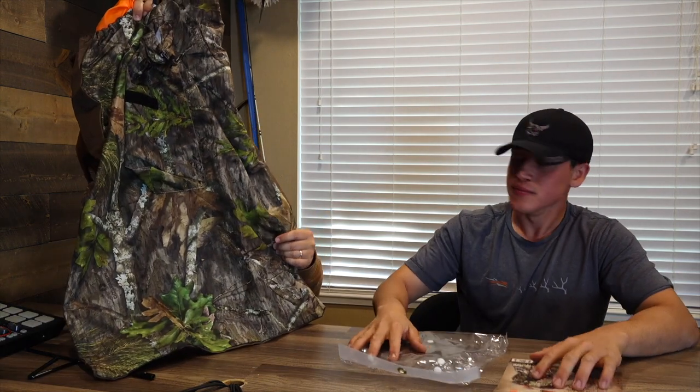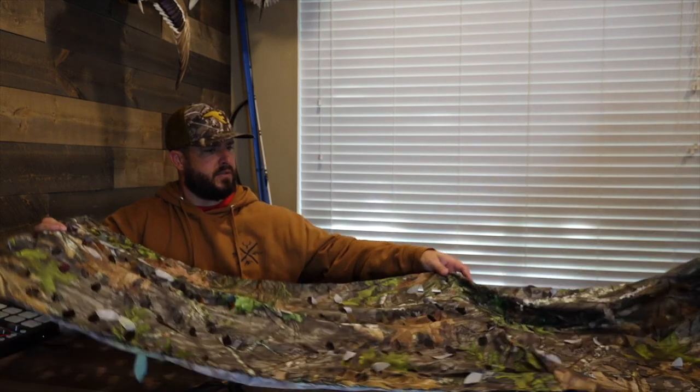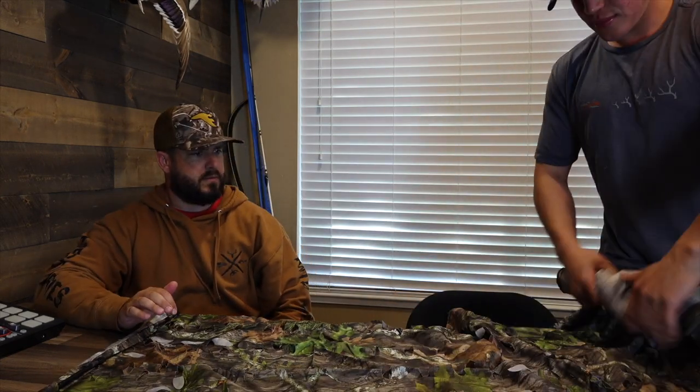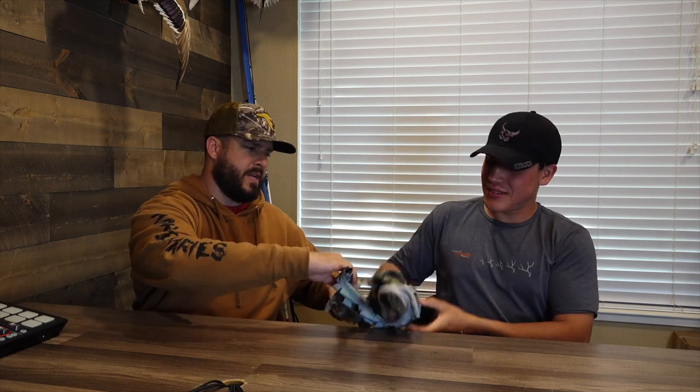Next we have the knee blind. The only one I've ever really seen like this was one Richie's uncle had — I don't remember the brand — but they work great. This right here just breaks up your outline. It's got stakes, it's foldable, and it's a little wider than I expected. You can actually put it all the way around you in a circle — a 360-degree setup. Since it's a knee blind you don't need it that high, super simple. It just rolls up, bungee cords together, nice and compact. It works for any animal — deer, duck, turkey — just break up your pattern and you're good to go.